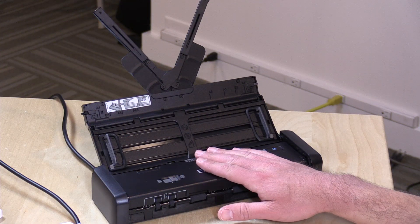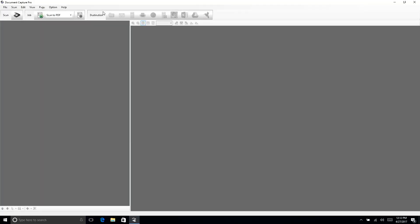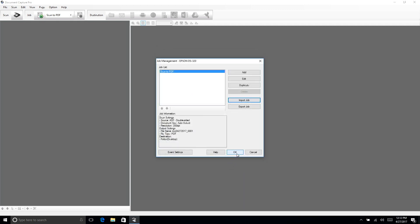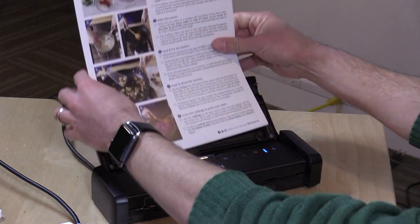The included software is called Document Capture Pro. It runs a background process that listens for a button push, so you can scan without loading the software manually. In the job settings, I've got it set up to do a double-sided scan from the auto document feeder, auto-detect the size, scan at 200 dpi for document archiving, save as a PDF to the desktop, and skip any blank pages it encounters.